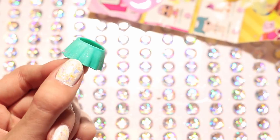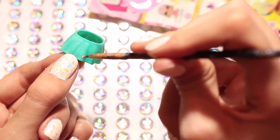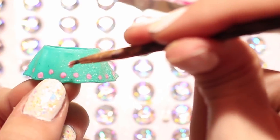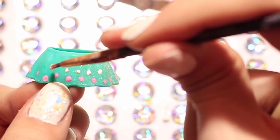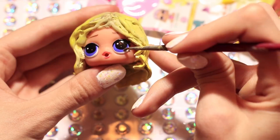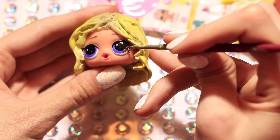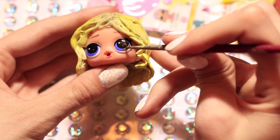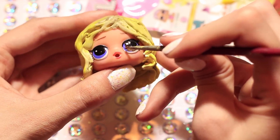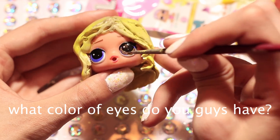The skirt is pretty bright and colorful and it'll look good with the pink shirt. Now I'm going to be taking some brown paint and painting her eyes brown because she has brown eyes, and this paint's actually really cool because it's metallic and a little bit sparkly.